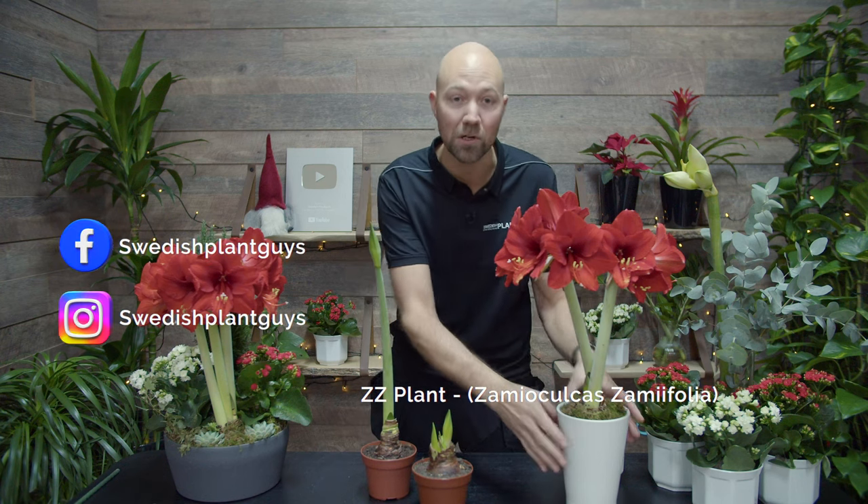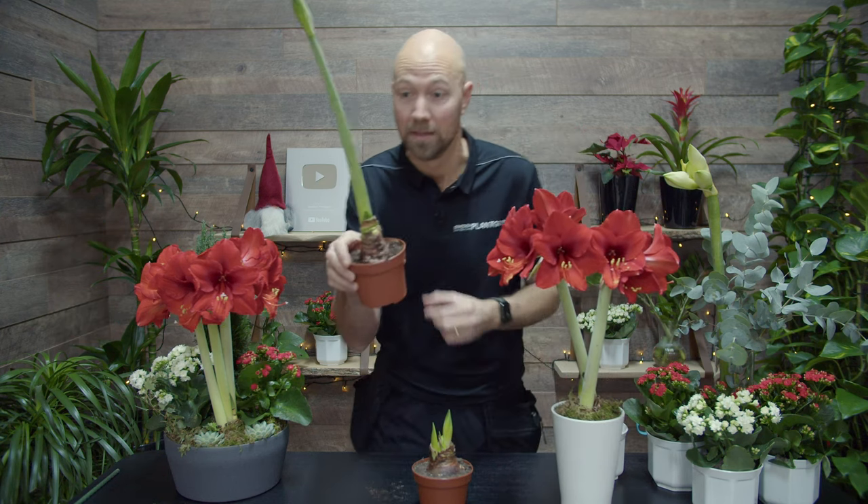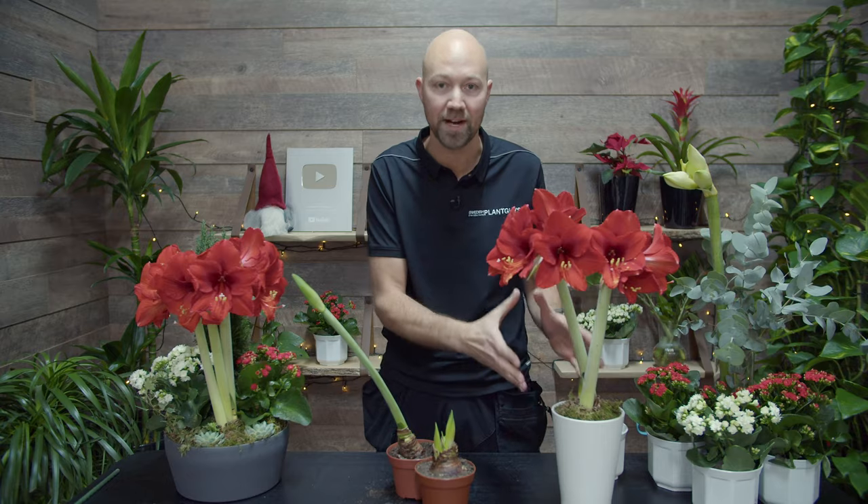Do you want to know how to get your amaryllis pot flower to look like this? And not do this? We will give you 5 simple tips on how to succeed with your potted amaryllis every time.